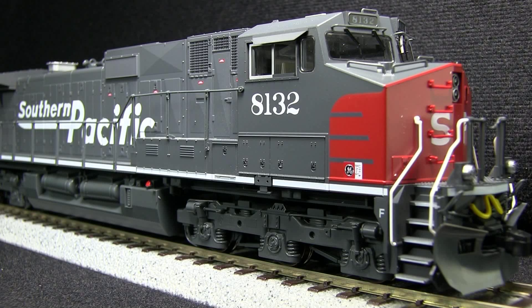I like that they've also added MU hoses and uncoupling levers, although some of the details seem a little on the chunky side compared to some other brands. Another improvement they've made is that the windshield wipers are separate pieces instead of being cast into the plastic like they did on their older runs.